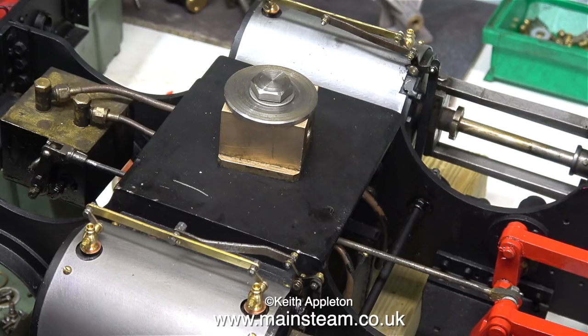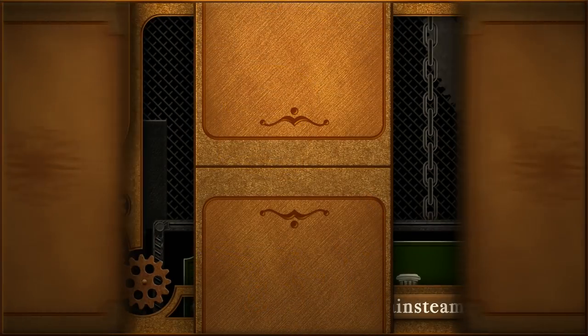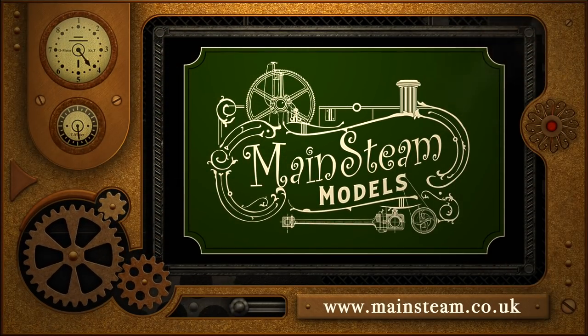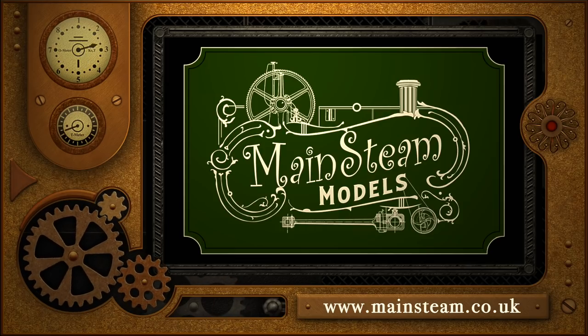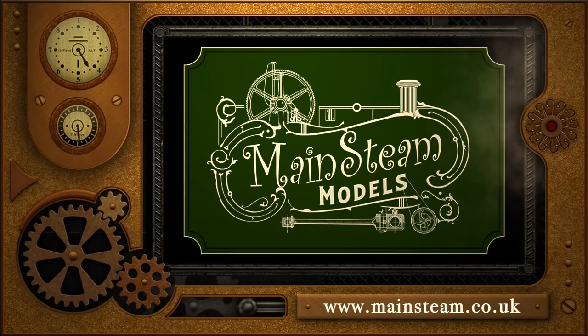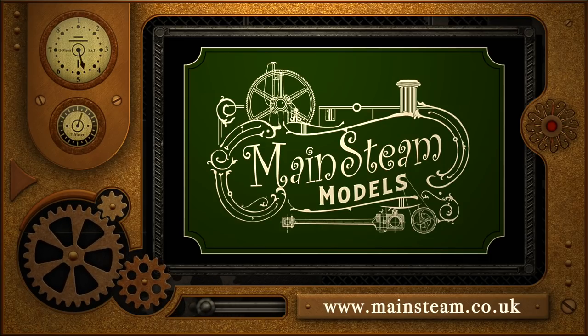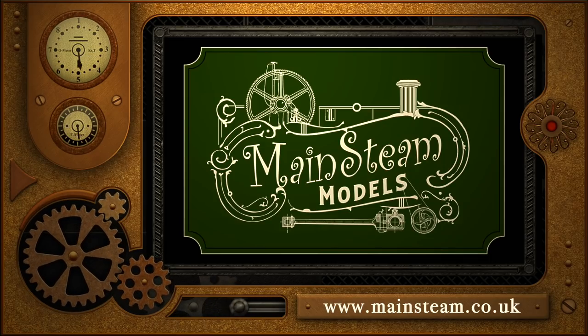And that's about it for this video. Thanks for watching, and I hope you found it useful. Please take the time to visit my Mainstream Models website. Click on the section that says video playlists, and by doing that you will find it very easy to find other videos that you may like to watch.